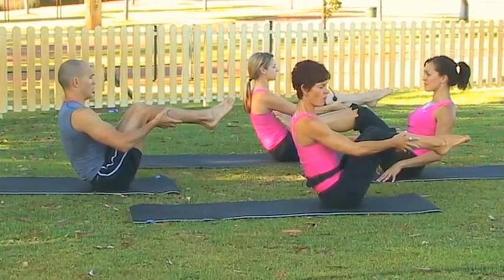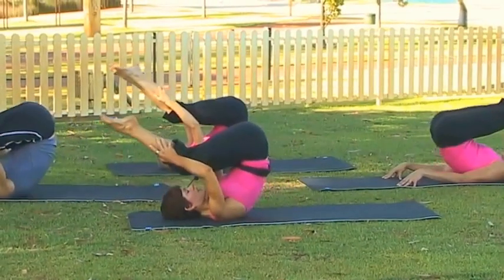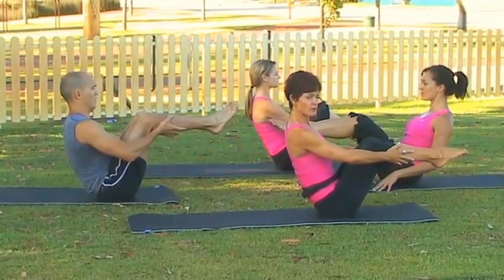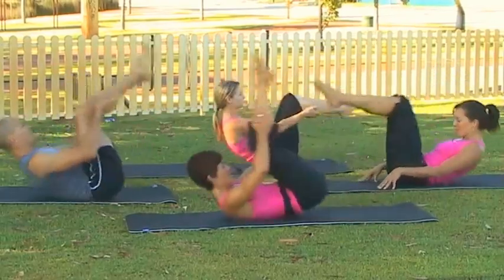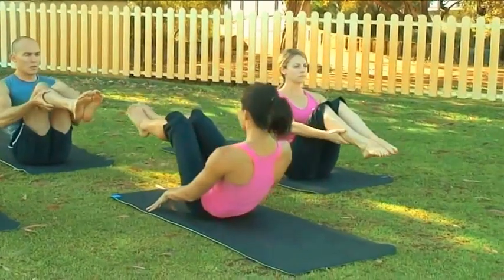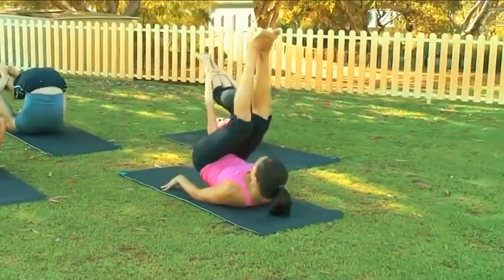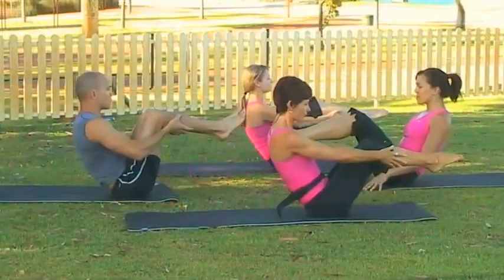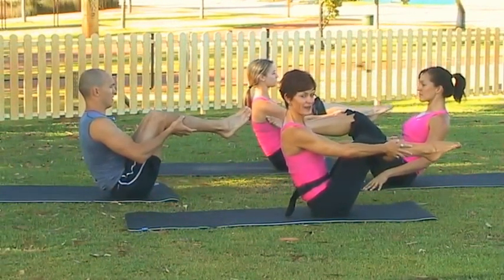How about three more? Breathing in, top of the back and exhale. You really should be feeling this in the deepest layer of muscle, not your back. Inhale and exhale. One more time — breathing in. We're really giving our spines a lovely massage. Exhale, restack, relax the shoulders and relax. Well done.